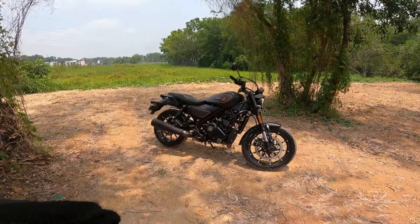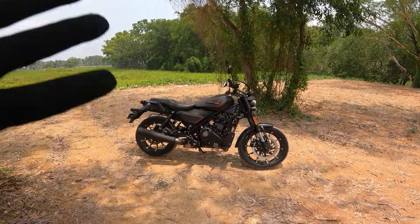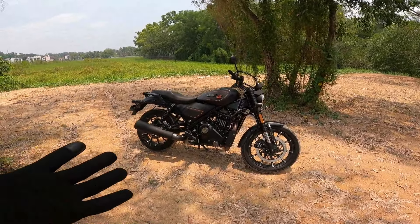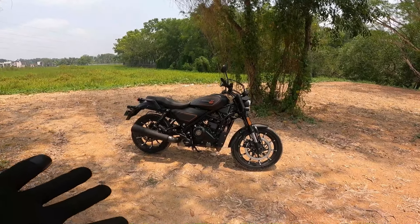Hey guys, welcome back to our channel. Today we are going to review the Harley Davidson X440 — the collaboration model of Harley Davidson in India, and the only model of Harley Davidson available here.